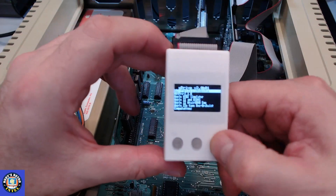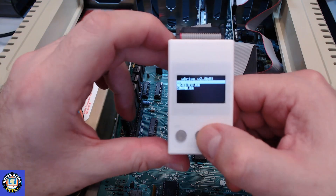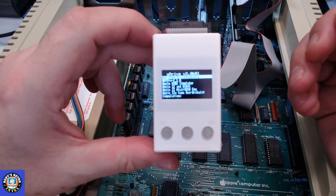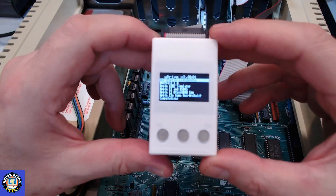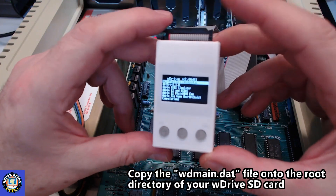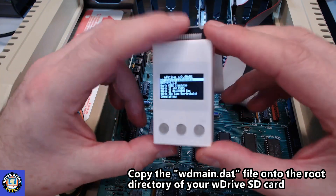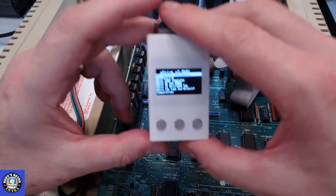We have a menu on screen. We can select different programs by pressing the button up or down, navigate different folders, select what we want, then turn the computer off and back on and it'll run that program. What I was really impressed with is that you can put a small configuration file on the root of the card and it will produce a menu on the screen — so you don't have to scroll through buttons; you can use the keyboard to pick programs or games.